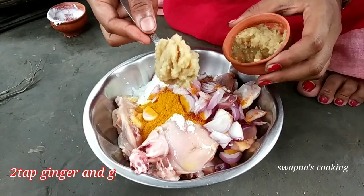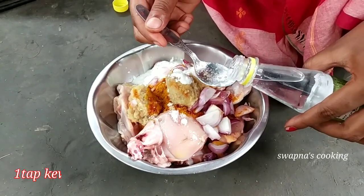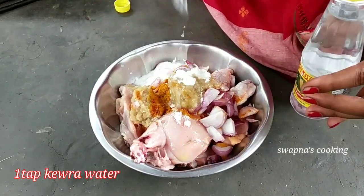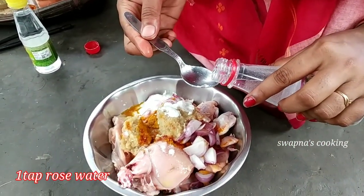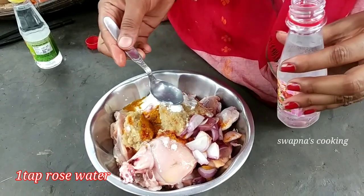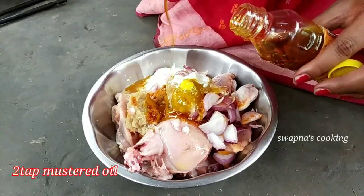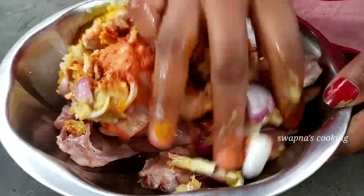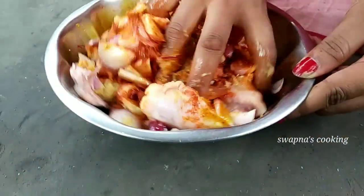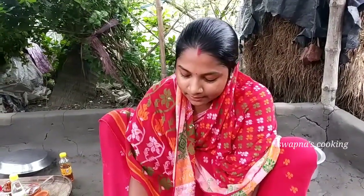Then I will have two tablespoons. I will add the paste. I will remove the paste and add some as well. Then we'll give two vegetables. We'll be able to use some food. What we'll give is the chicken.